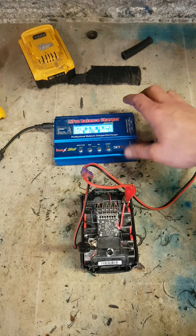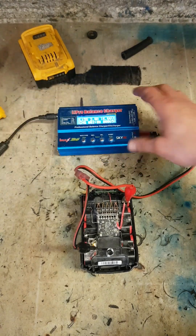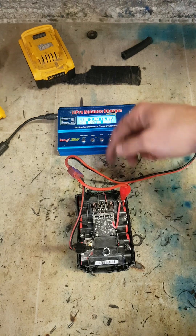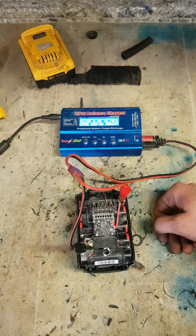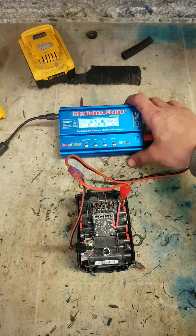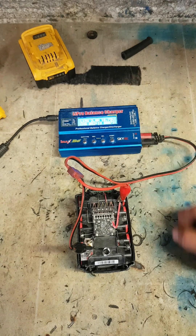Plus, if you have different brand batteries, this will actually charge them up fully — you don't need the original charger. You could charge Snap-on or some random brand batteries that you have no hope of having the charger for — just charge them up on this here.